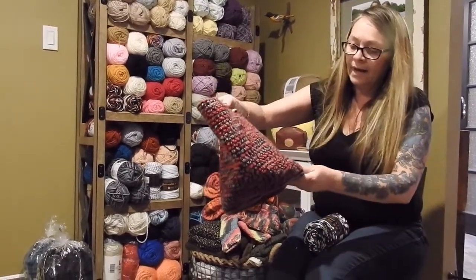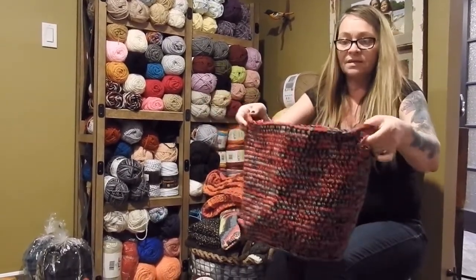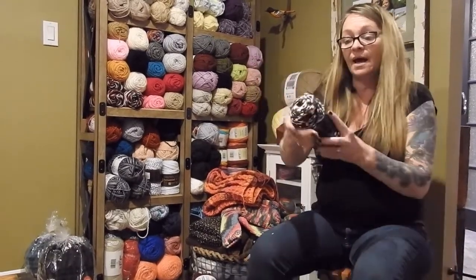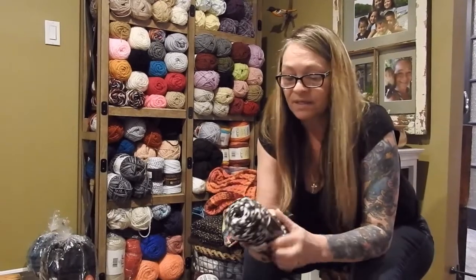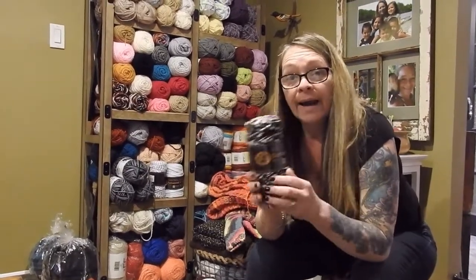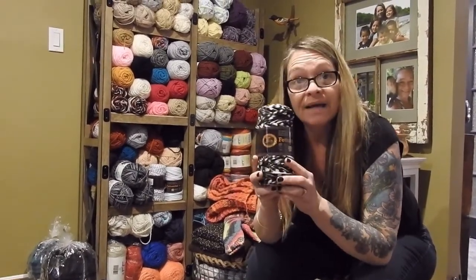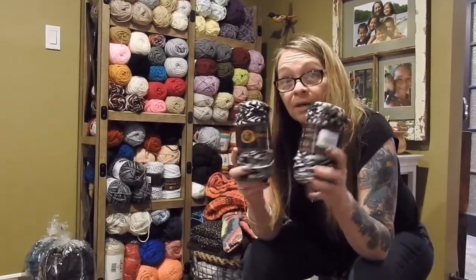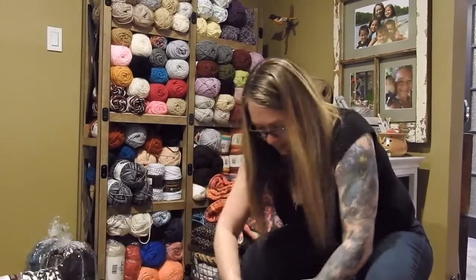I made this one out of the wool using three strands all together, but I think the fettuccine is going to be fabulous. These are Lion Brand yarns — at Walmart they're $9.97, and I found them at my local dollar store for three dollars, so that was a bargain!